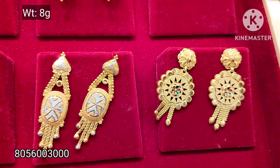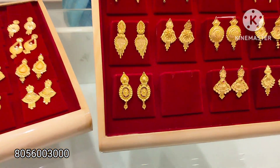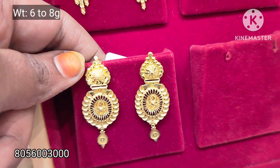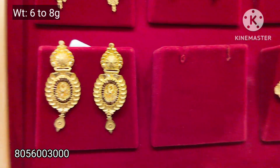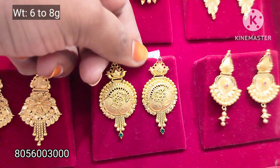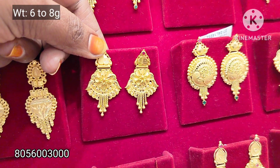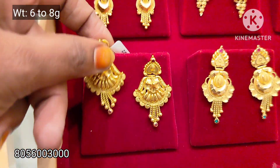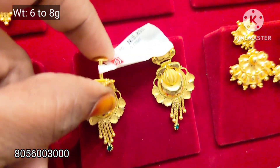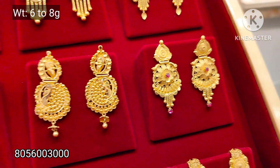This is a chain hanging pattern, 6 to 8 grams weight. The pattern is mixed in the same way — this is a combination of the pattern. All of this is a combination with 0% wastage. This is a combination of 6 to 8 grams weight, and this pattern combination is 8 grams.